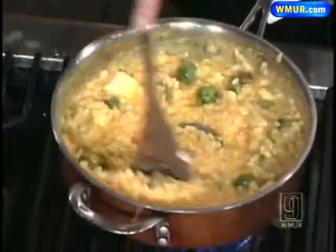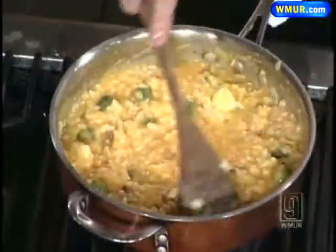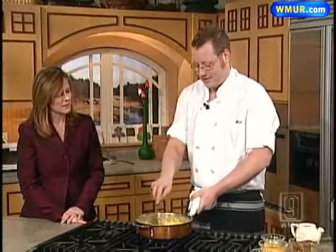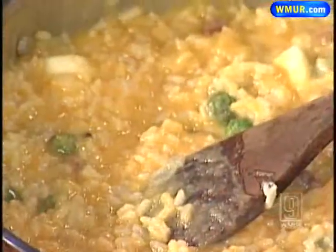We serve this with duck confit on top. Once it's cooked, the duck confit — we cure it for two days and then slow cook it in duck fat. So that's a little hard for a home cook to do. This is a bit of a richer recipe for people out there.